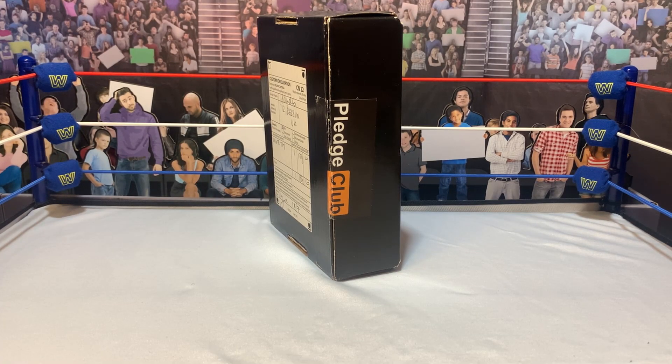Good morning, good afternoon, good evening. Whenever this video finds you, I hope you're having a rad time. I'm the Figure Dude, and on today's action figure finds and unboxings, we've got an order from House 14. Without further ado, let's talk about some figures.